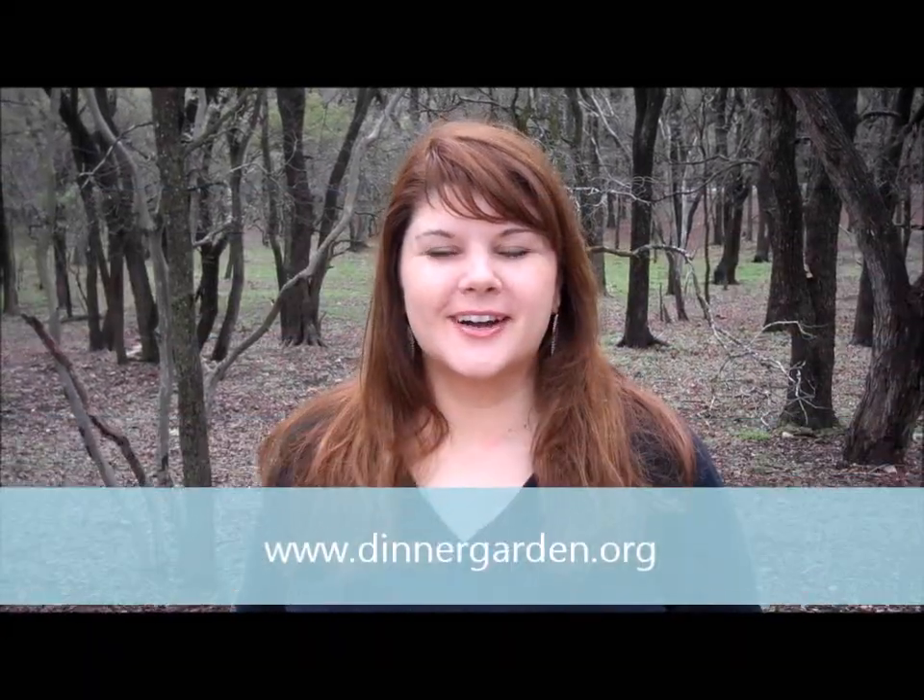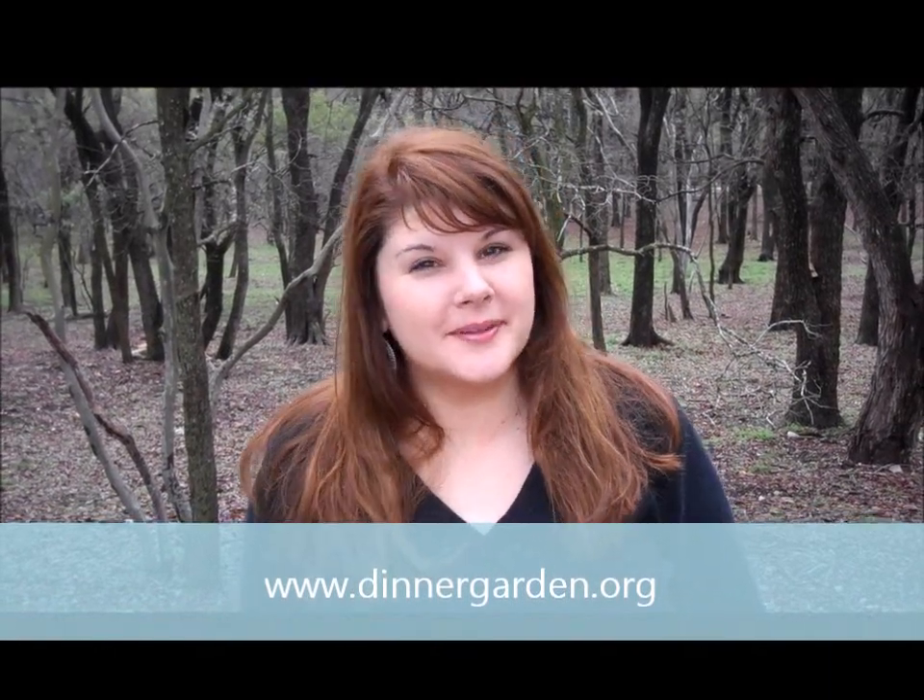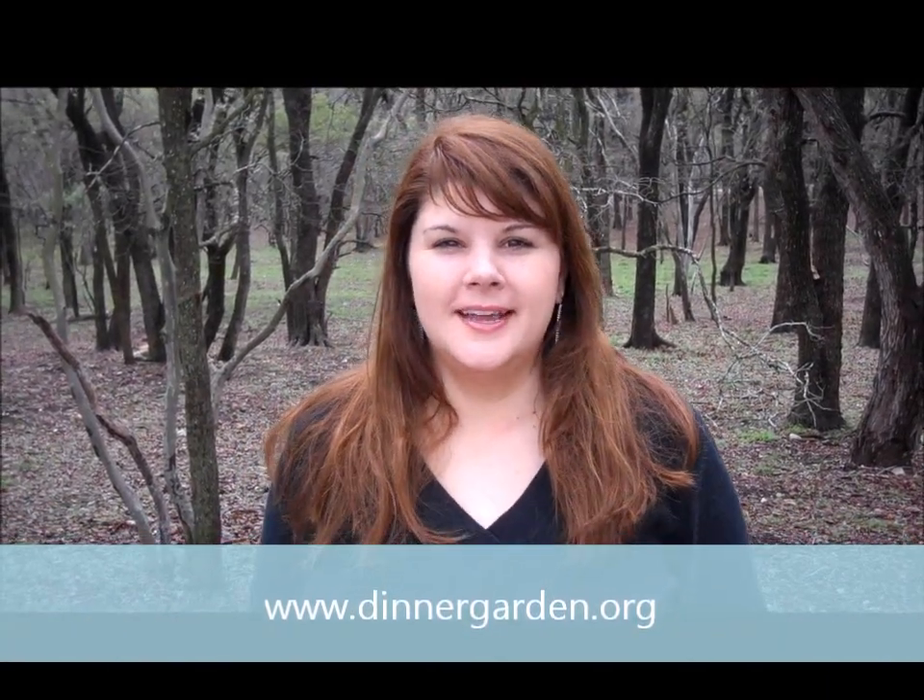Hi, I'm Holly Hirschberg from DinnerGarden.org and I'm happy to be here with you at Chop Chop Magazine. I fight hunger in the United States by giving away seeds and teaching people to grow their own food.